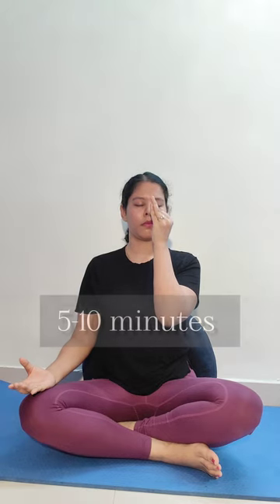Inhaling through your left nostril and exhaling through your right. We're keeping a one-to-one pattern here without holding for long, so our holding time is only about one count, breathing time one count, and exhaling one count. You're going to do this for about five minutes.